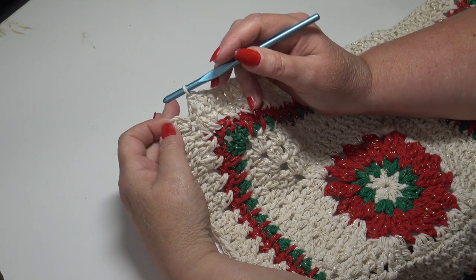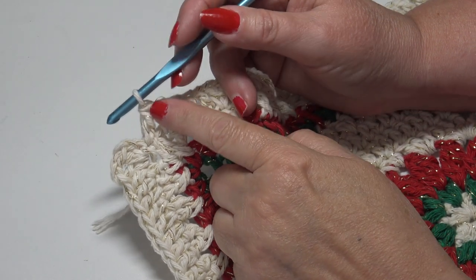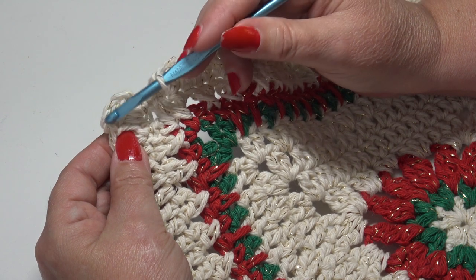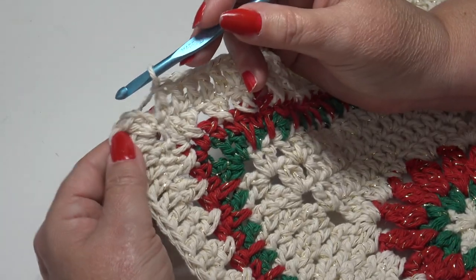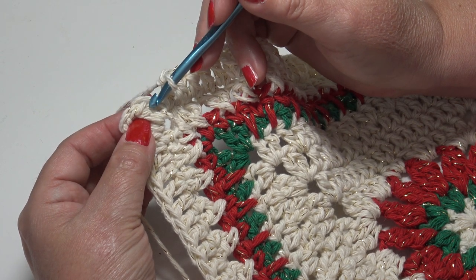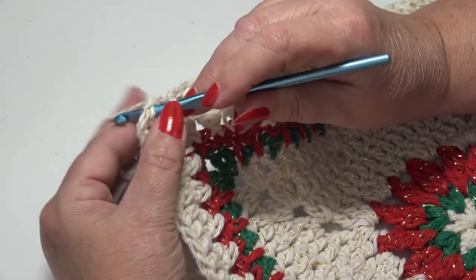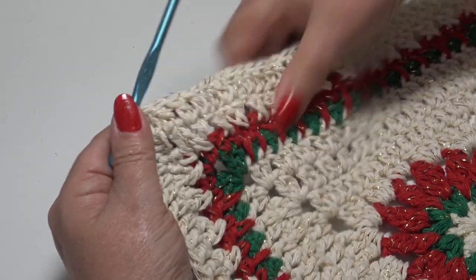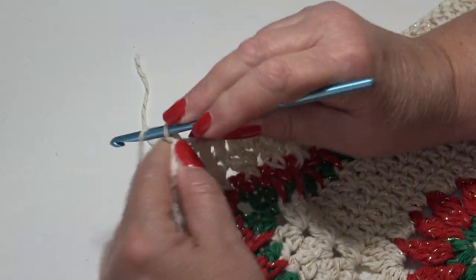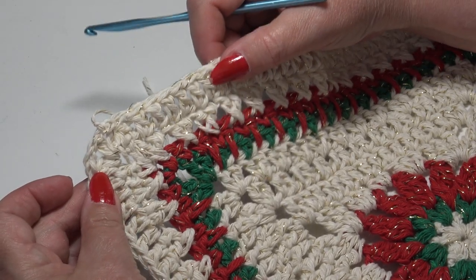I'm over at the end of round one of our afghan border, now getting ready to join. When you get to the end of round one, you'll have a double crochet stitch into that last stitch around, then your half double crochet, chain two, half double crochet into your corner. Insert under the top two loops of that first beginning half double crochet and slip stitch. We are finished with our white gold — fasten off. We have one more round to go using the red gold, so I'll grab that and we'll get our last round started.